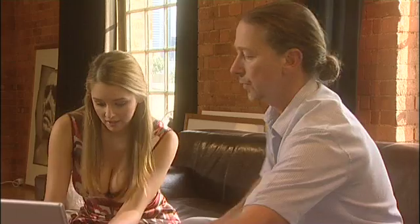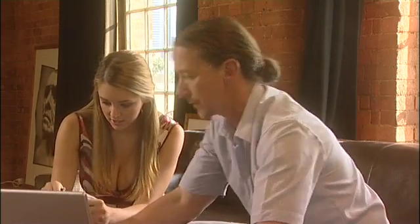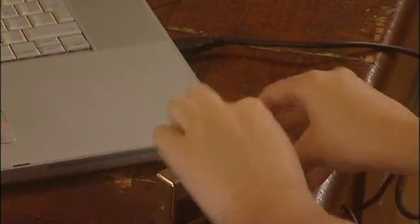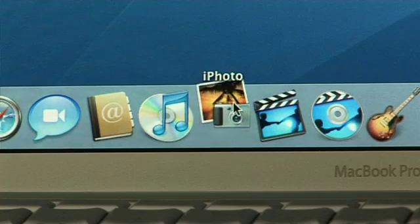Can I give it a go? Sure, go ahead, let's do it together. I'll bring the computer over. Turn the camera on. Brilliant. Great, look — you can see it's automatically opened up iPhoto.